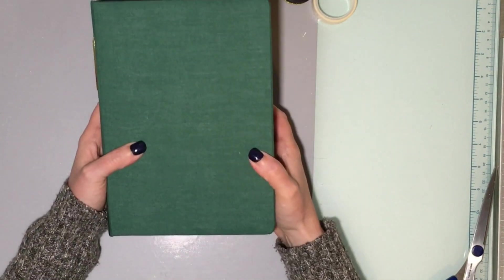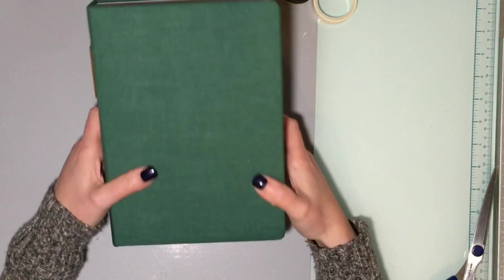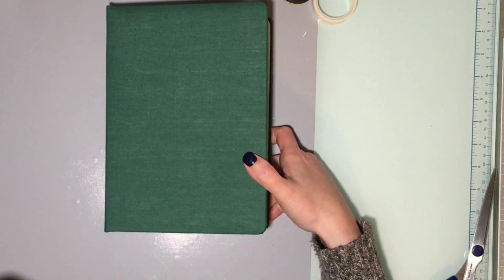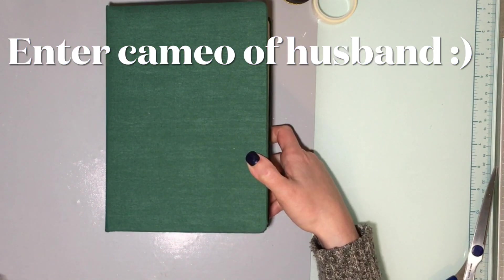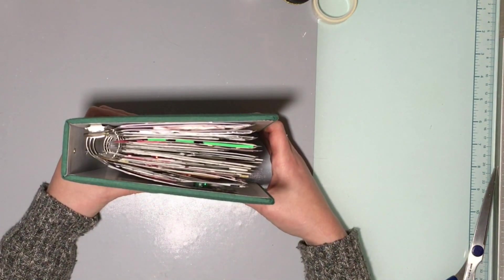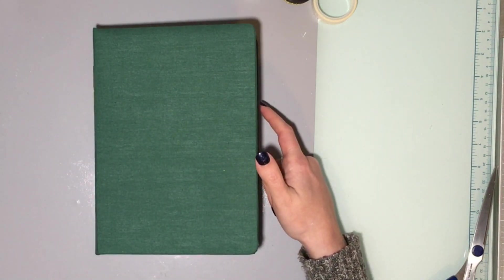That's my December Daily for 2020 — I finally have it done and it's not December yet, so I did pretty good. I would love to make some foundation pages for my December Daily for this year to get it done ahead of time; we'll see if I get time to do that. But that's my plan — thanks for watching, see you next time!